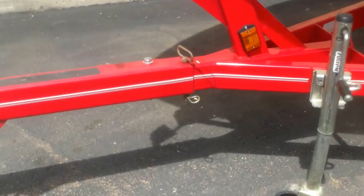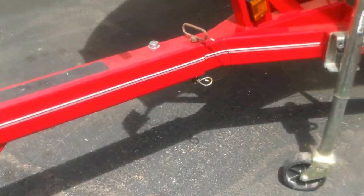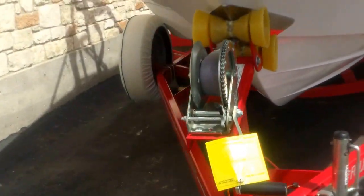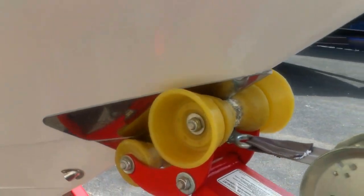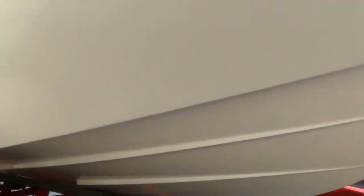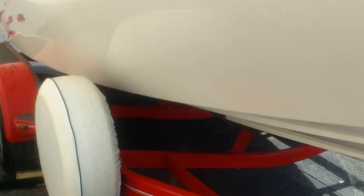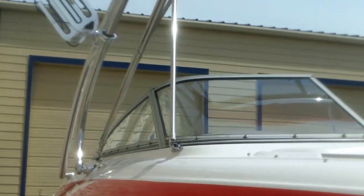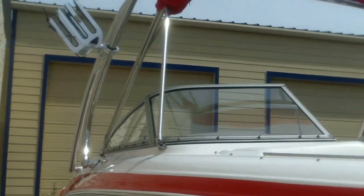This one does have a swing tongue trailer, which reduces the overall length. Looking underneath, you can see all the fiberglass is in great shape. It even has a stainless steel scuff plate here. Looking down this side — white color, easy to maintain. Spare tire. Board racks on the tower and a bimini top.